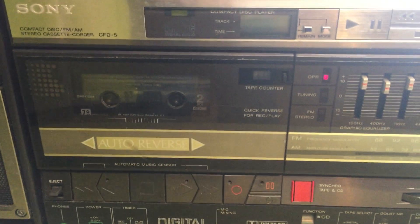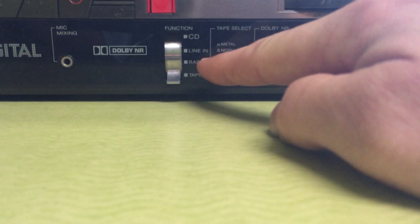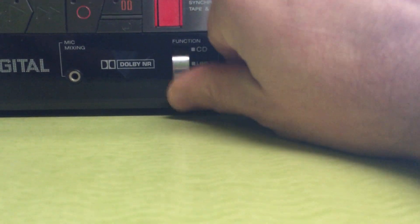It just makes a lot of noise, so I don't know if it needs a new belt or what. Down here you've got selections: tape, radio, line in, and CD.